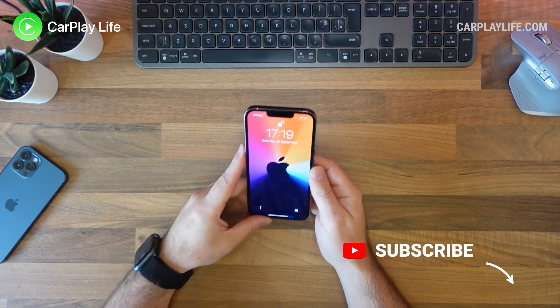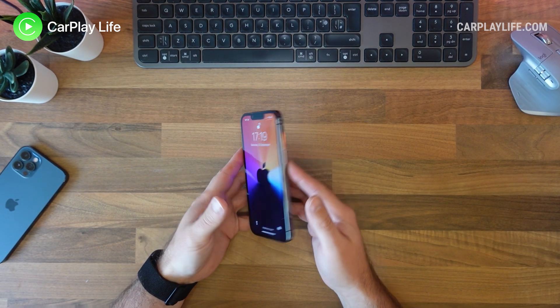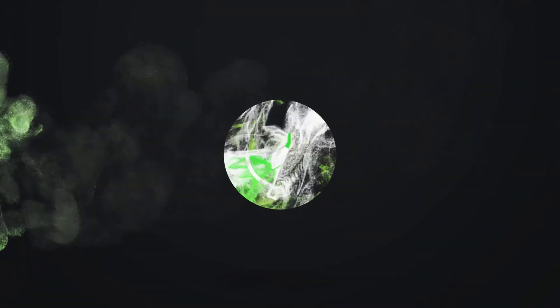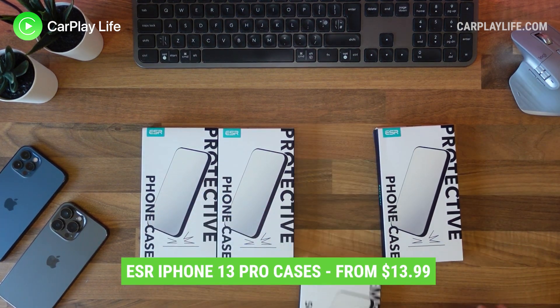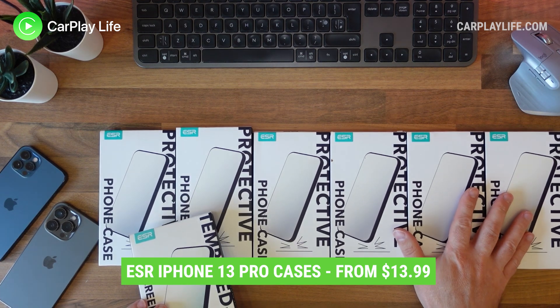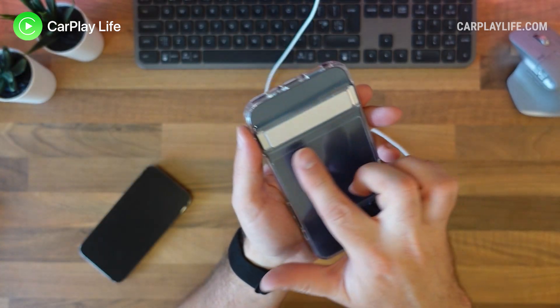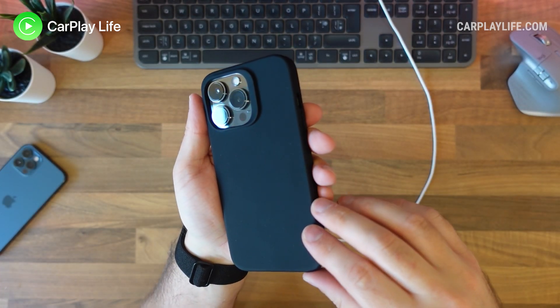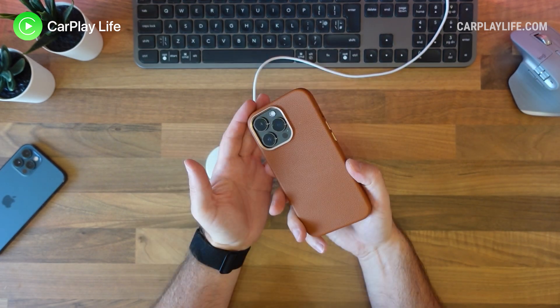We've got our iPhone 13 Pro here and we're going to check out quite a lot of cases. We've got cases from ESR to look at — one is a tempered glass which we might look at another time — but we're going to look at the metal kickstand clear case, cloud soft case, hybrid case with protection, air armor, and a HaloLock product as well.